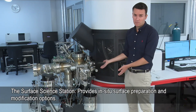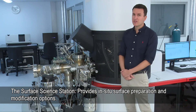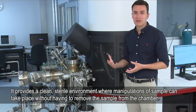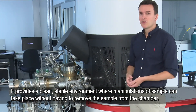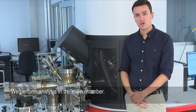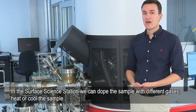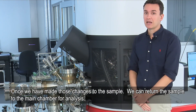This is a surface sighting station. It's an add-on to this particular type of XPS and it's essentially a lab within a lab. It provides a nice clean sterile environment for us to do any manipulations without having to remove the samples from the chamber. We can do some analysis in the main chamber, then add the samples to the surface sighting station where we can dope them with different gases, heat them, or cool them, and then put them back into the main chamber for analysis.